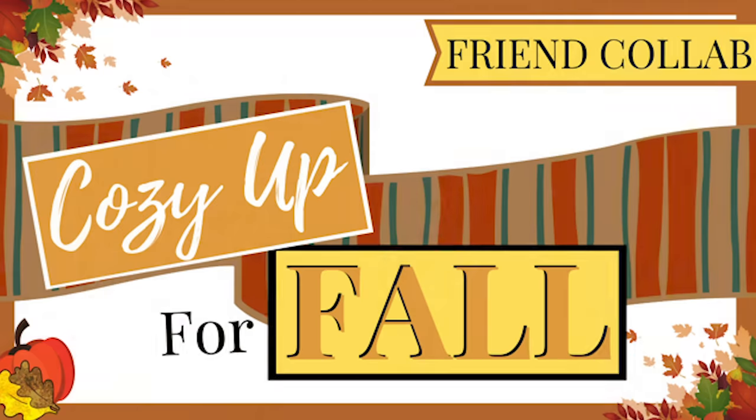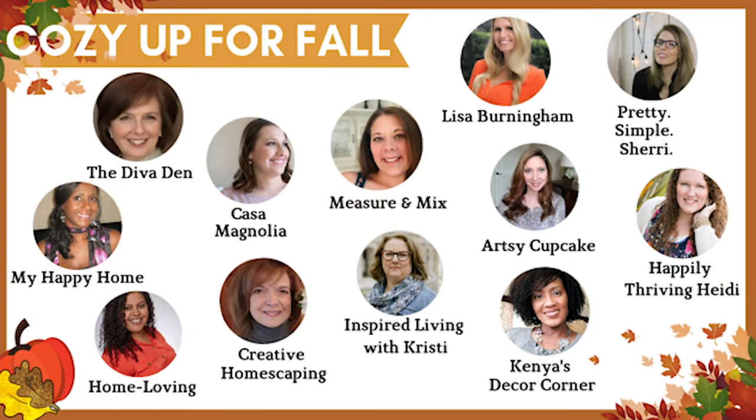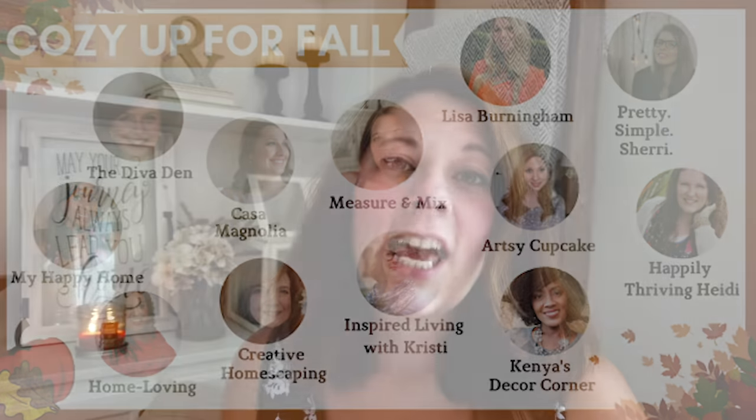Hey everyone, welcome back to Measure and Mix! Today I am collaborating with some of my friends here on YouTube to share with you guys how we cozy up for fall. All of these wonderful ladies will be participating in this collab — thank you so much to Christy and Sherry for hosting and putting this all together. If you're new to my channel, welcome! If you like home decor and DIYs, stick around by hitting the subscribe button.